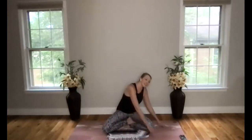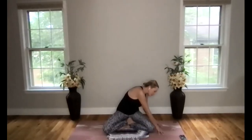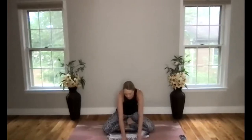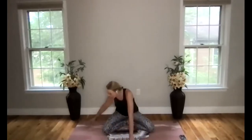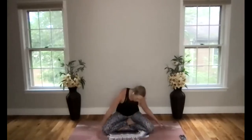Walk your hands off to the right to find a little side stretch. Bring both hands down to the ground and press down through your left sitting bone. Lengthen here through the side body, through the arm, through your fingertips. Then coming back through center, walk yourself through center, take a breath, and then walk your hands off towards the left. Press that right sitting bone down, lengthen that side body, arm and fingertips. Let's take our hands back through center.